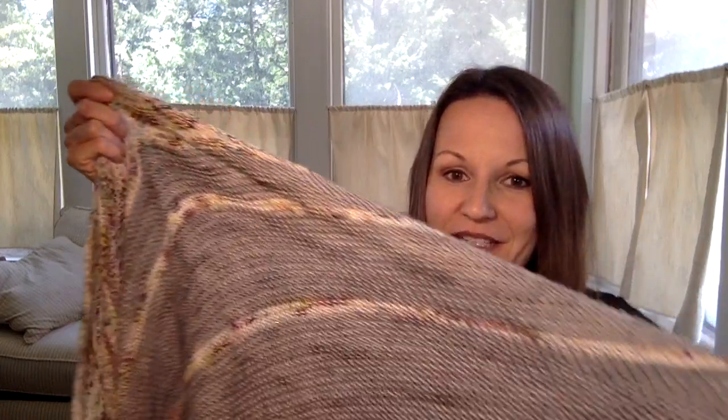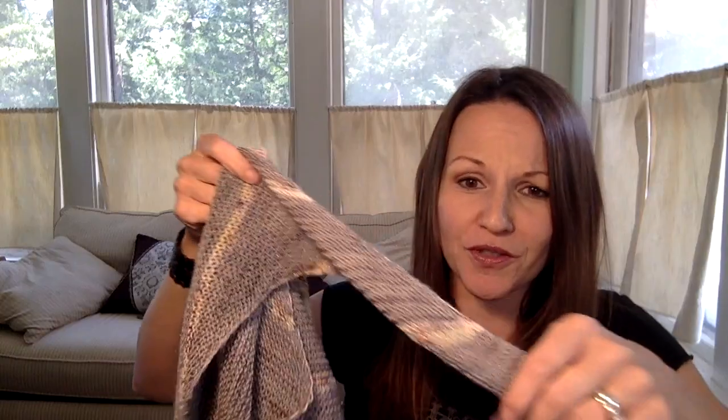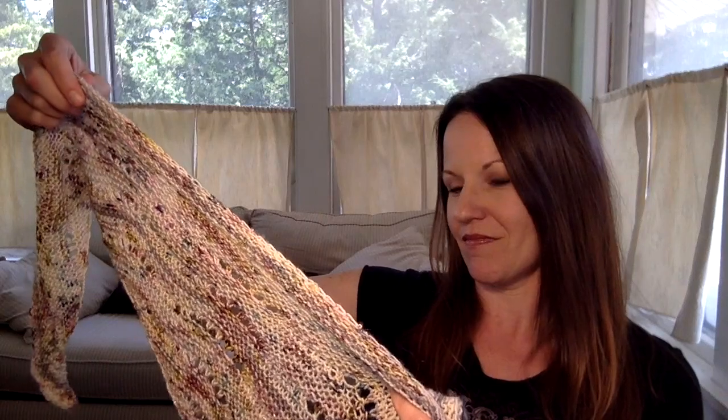I loved knitting this. It was so quick and easy. The yarn was a dream to knit with. The colors are beautiful and it didn't take me very long. The sad thing is I've decided to give it away, which breaks my heart because I love it so much. But it needs to be given away. I've already washed and blocked it, so I'm not going to handle it too much more.